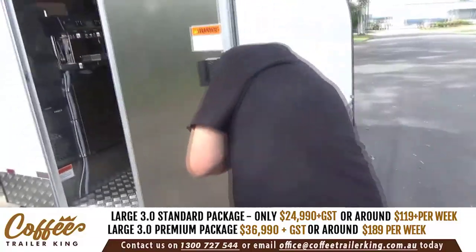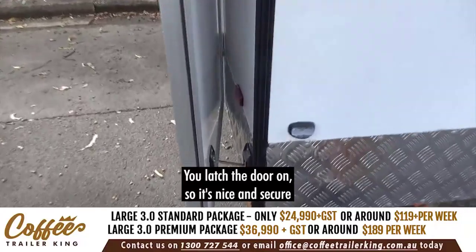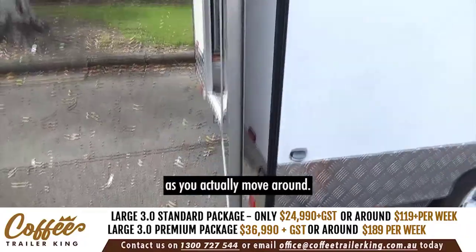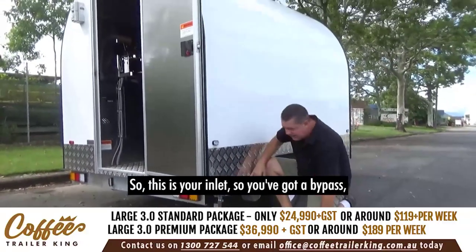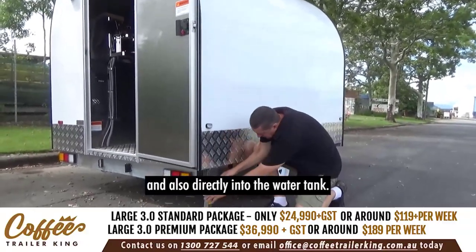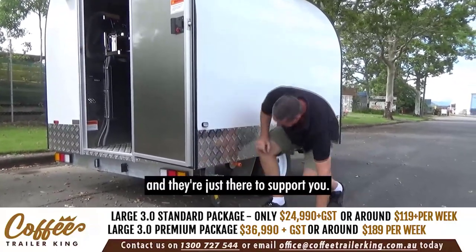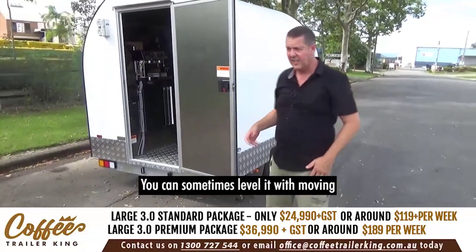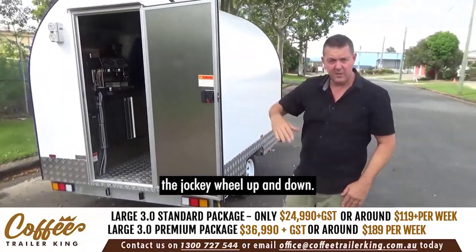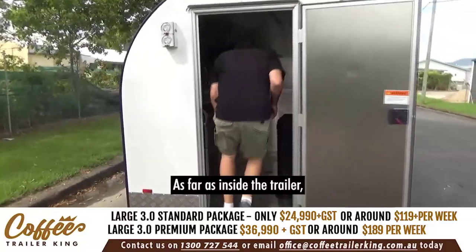Your little latch here — straight in, latch the door so it's nice and secure as you're actually moving around. Your drop-down legs: this is your inlet so you've got a bypass and also direct into the water tank. The drop-down legs are nice and easy — they're just there to support you; mostly you don't need them that much. You can level it by moving the jockey wheel up and down.